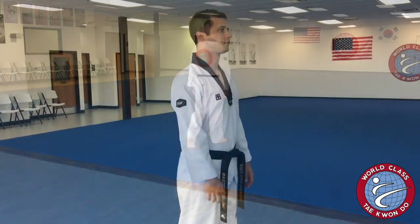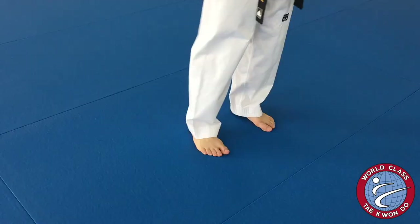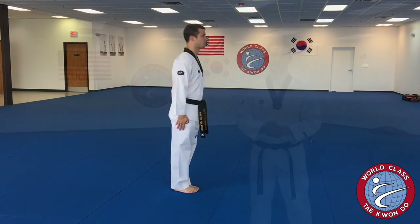In order to do a proper bow, keep your back upright, your hands flat at your sides, your feet together, and bend at your hip. When bowing properly, your eyes should point down toward the floor.